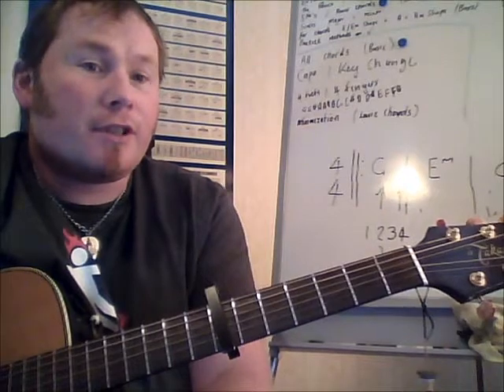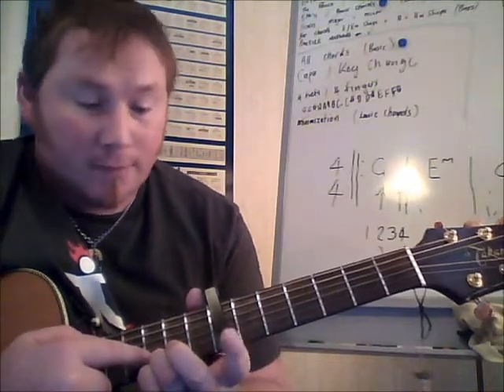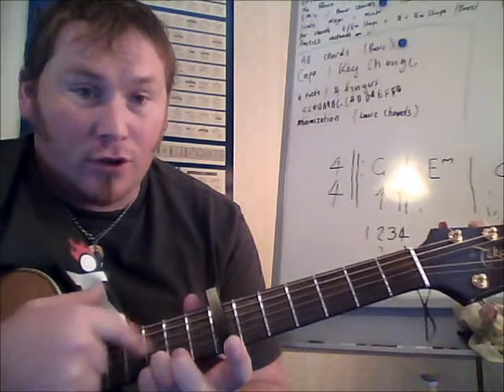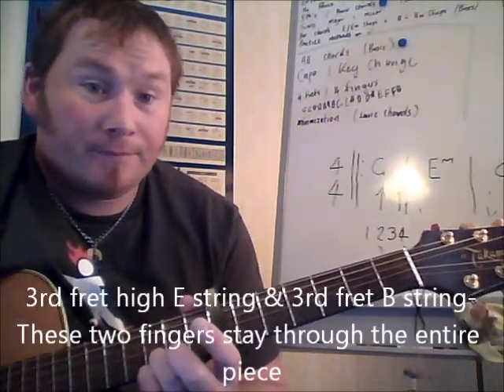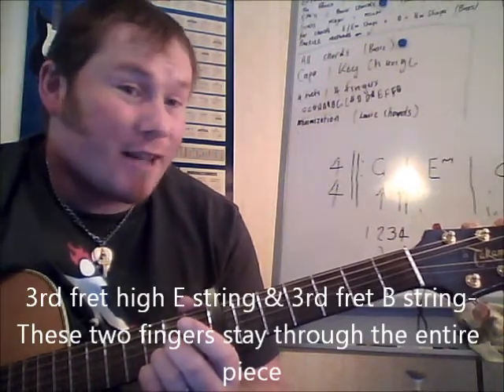So they're quite simple — you actually already have learned the shapes. The shape is based on a G chord, so the G chord with both fingers at the bottom. I'm talking about third fret on the E string and third fret on the B string. They stay there the whole time and it keeps it very interesting.